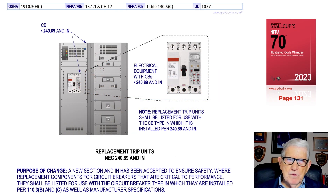This illustration deals with replacement trip units in accordance with 240.89 and its informational note. The main purpose of the change is to address replacement units, which shall be listed in accordance with 110.3B and the manufacturer specifications. The note states: replacement trip units shall be listed for use with the circuit breaker type in which they are installed, per 240.89 informational note. Additional information can be found in 430.52C3 and C5, approximately page 351 of the NEC. This illustration covers the requirements when replacing trip units in a circuit breaker.